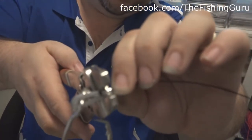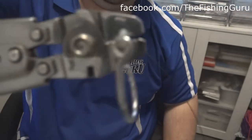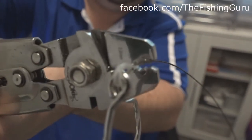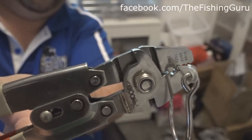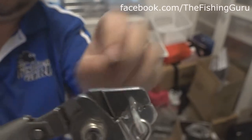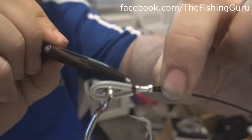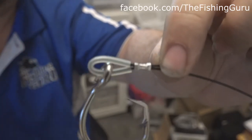You'll notice that we're going down on the crimp as opposed to across it. Just give it a good little crimp. And you'll notice - like I said - that we're crimped in the middle, however those ends have kind of flared out. So hopefully you guys can see what I was harping on about.